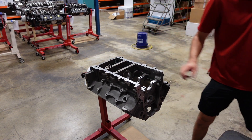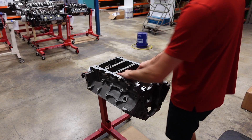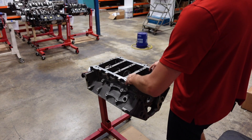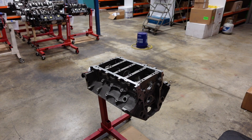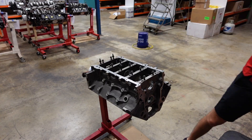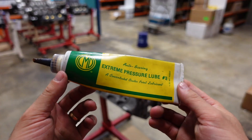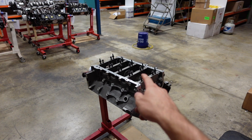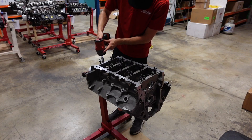LS main cap fasteners are not torque-to-yield — they are torque-to-angle, so you can reuse them. The only bolts in an LS that GM says you should not reuse, because they are torque-to-yield, are the connecting rod bolts and the cylinder head fasteners. All of these fasteners have already been lubricated with CMD extreme pressure lube, which we use whenever we need a high-torque thread lubricant. Now we are going to lightly run all the bolts down.